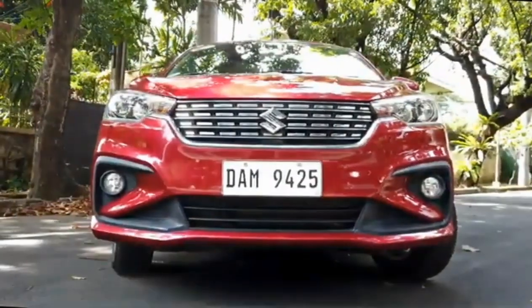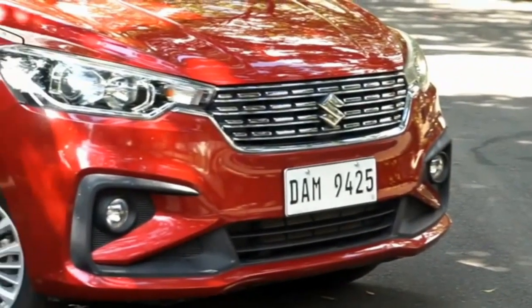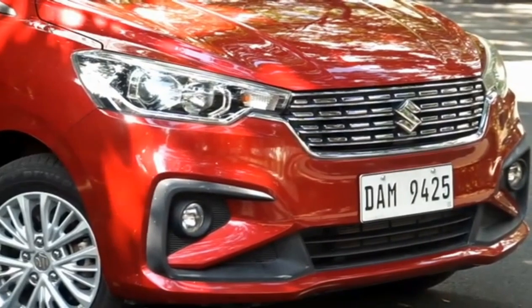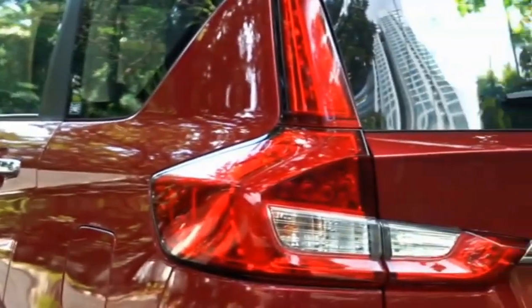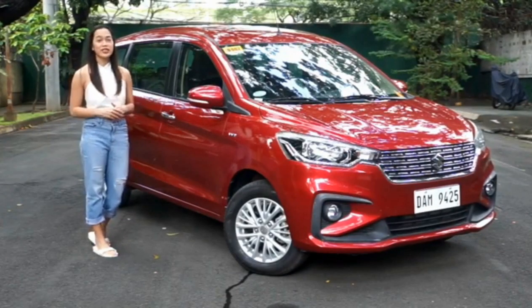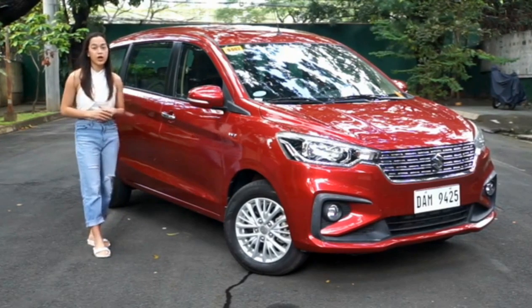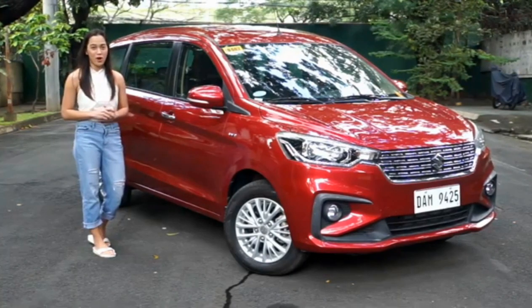The latest Suzuki Ertiga's exterior design gives off a smooth, elegant, and straightforward look that features a taller and wider nose. Similar to the preceding Ertiga models, Suzuki's latest version also has stylish headlamps and larger rear lights. What I like about the current model in terms of appearance is how its horizontal accents portray a smoother and sleeker aesthetic, giving the MPV a more modern and suave look.